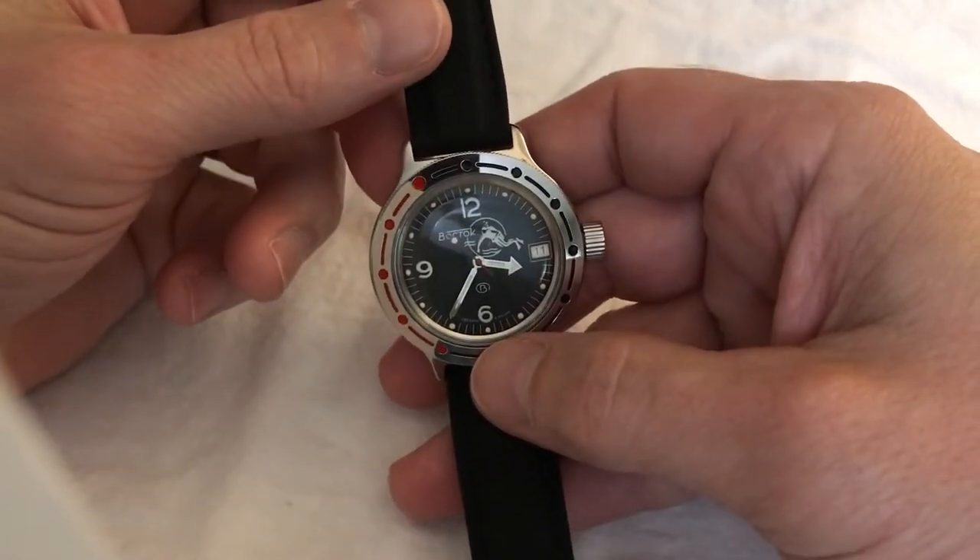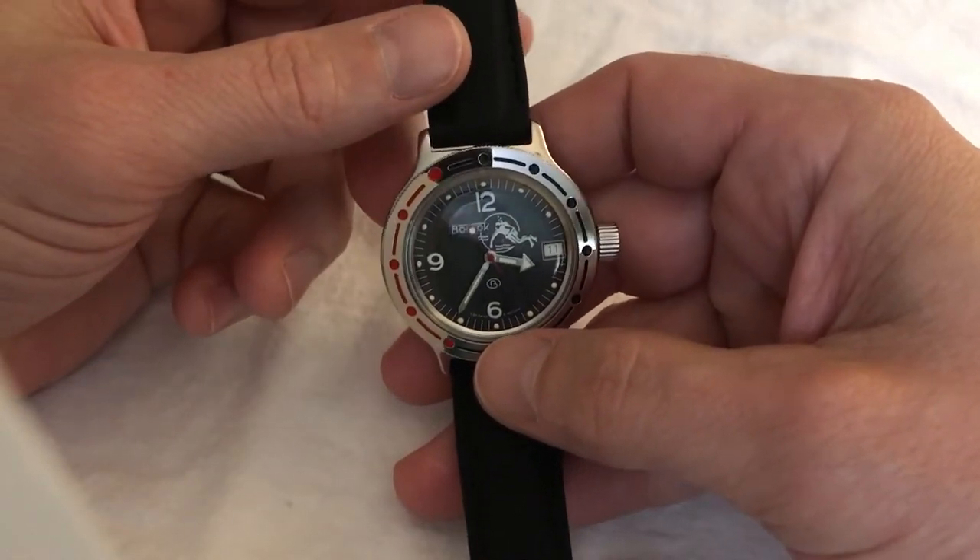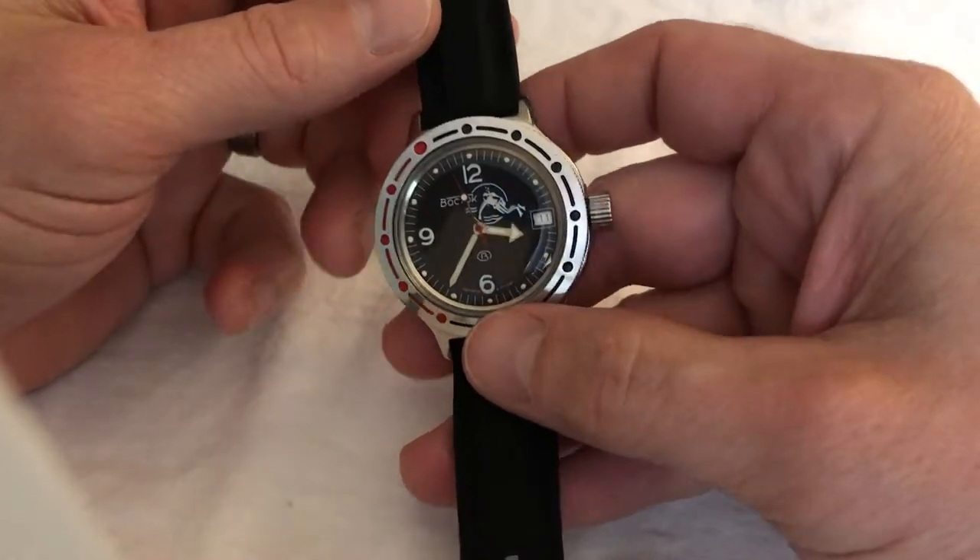Greetings again from Knoxville, Tennessee. It is Thursday, May 11th, 2017.